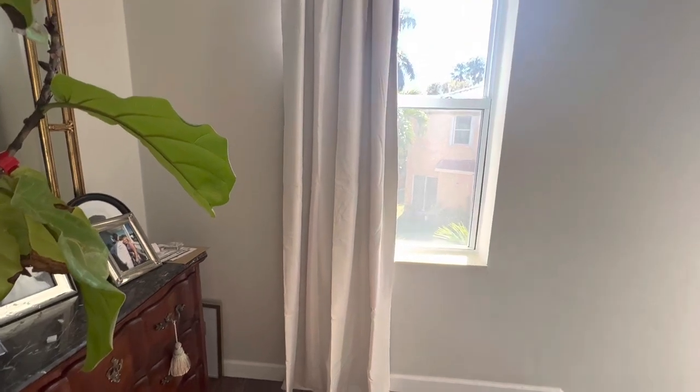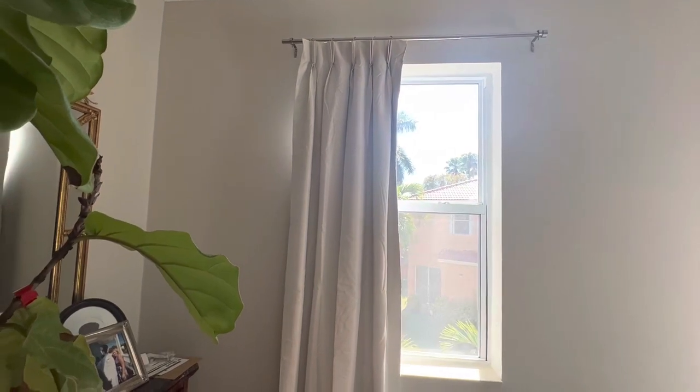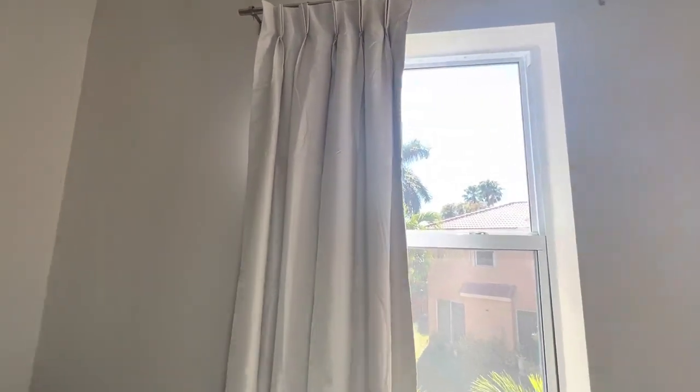And the color that you like. These are really, really pretty. I love a pinch pleat detail. This is done really well on here.